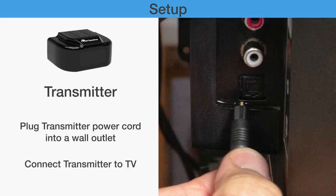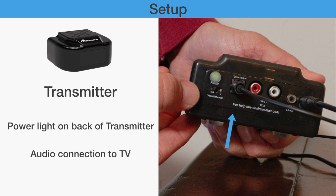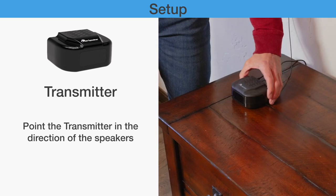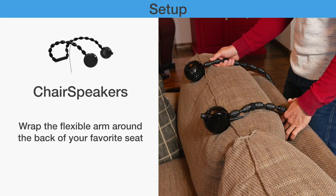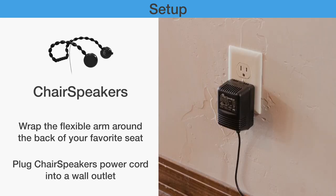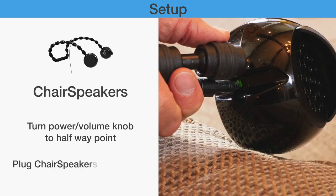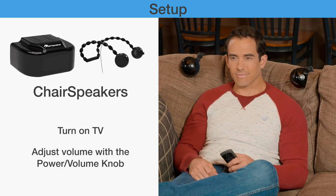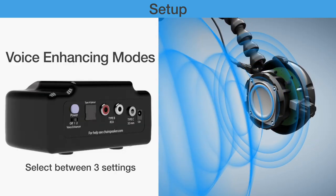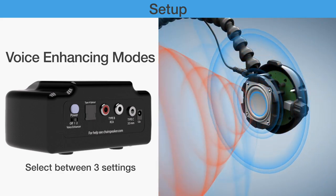Plug the transmitter into the wall and TV. Look for a green light on the back of the transmitter. Hook up the proper cord from the transmitter to the TV. Point the transmitter at the chair speakers — the signal must be line of sight. Wrap the chair speakers on the chair. Plug the chair power supply into the wall. Rotate the volume knob to halfway on. Check for a green light at the power cord entrance. Turn the TV on. Now you should have audio. Try each voice enhancement setting to see what works best for you.